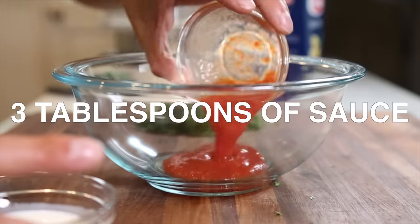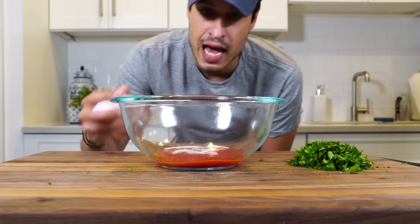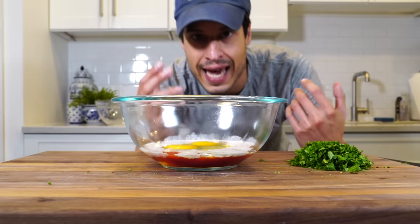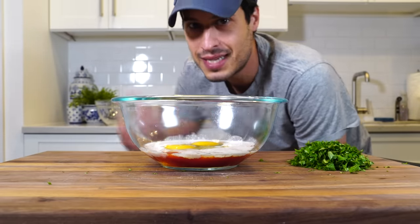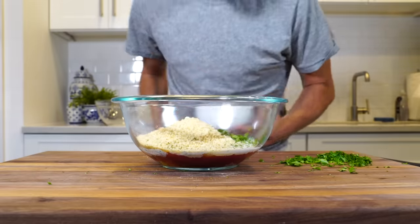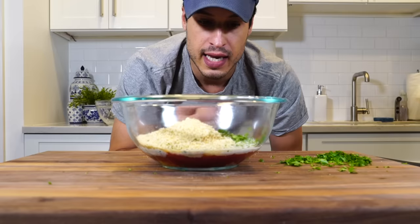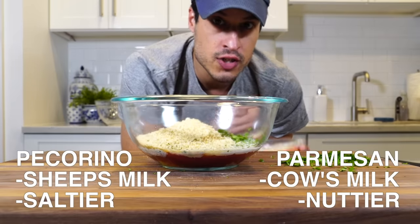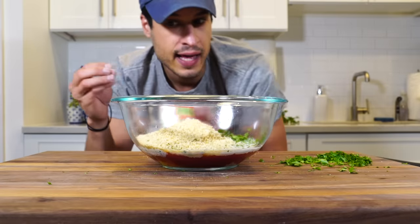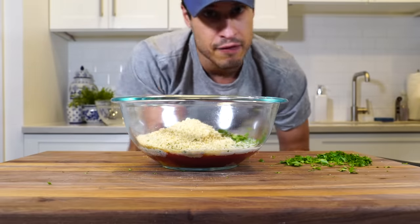Into the slurry goes the reserved tomato sauce and some heavy cream. Two eggs per pound — since I'm using a pound and a half, I'll start with three, but these are big eggs so I'll use two. You've got to adjust for egg size. Then about a cup of breadcrumbs. Now the cheese is important for meatballs — it's all about pecorino romano. It's like Parmesan with a similar flavor profile, but it has a higher salt content, so it's going to do wonders flavoring the meat from the inside.